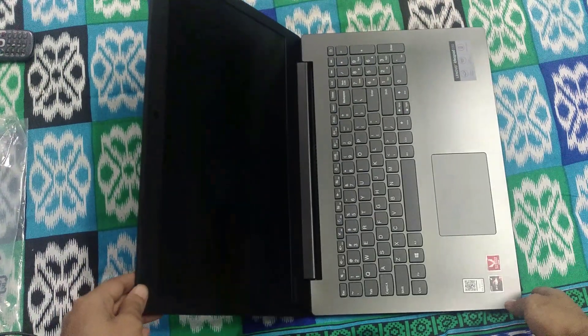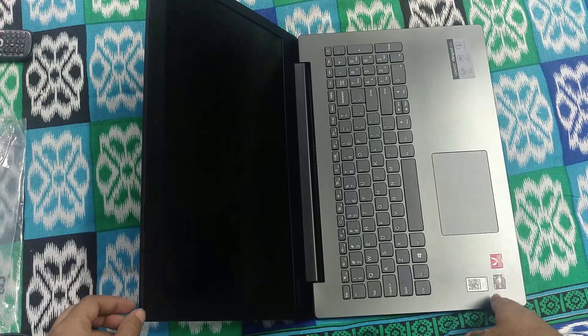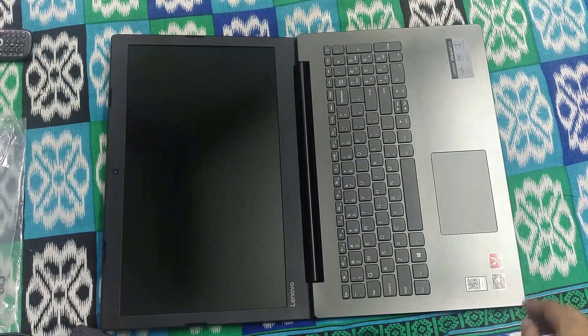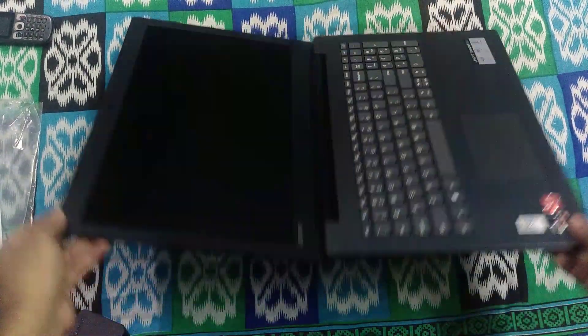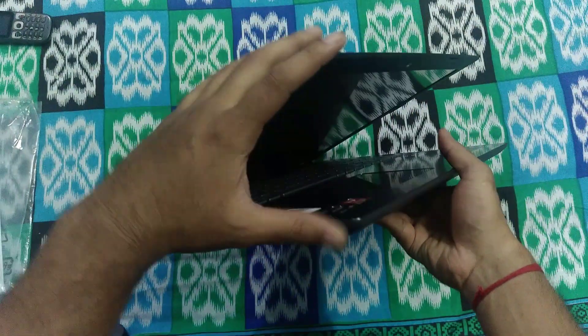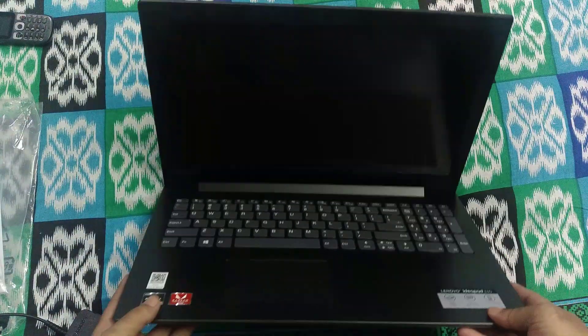Another good thing about this laptop is that you can totally make it 180 degrees flat. You can bend it fully 180 degrees — just don't push it further than that because it may break. My laptop looks nice.